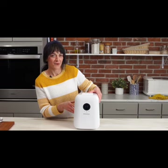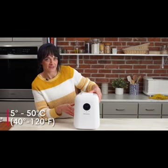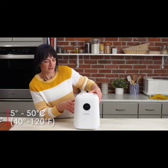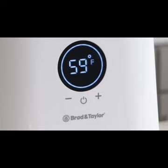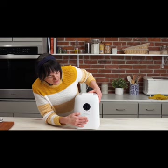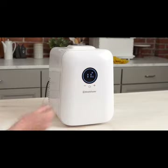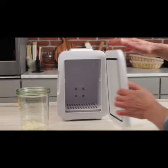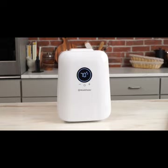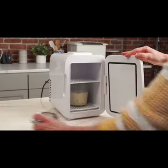The Sourdough Home has a temperature range of 5 to 50 degrees Celsius, or about 40 to 120 degrees Fahrenheit. It has degree-by-degree temperature control right on the front panel here, and it can switch between Celsius and Fahrenheit by pressing these two buttons. It can fit up to a one quart jar inside, and there is a shelf if you wanted to put two smaller jars inside as well.